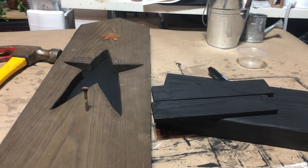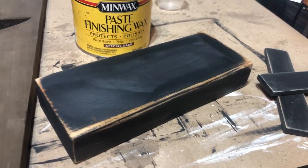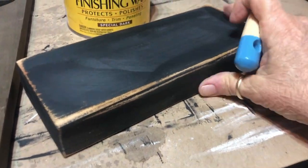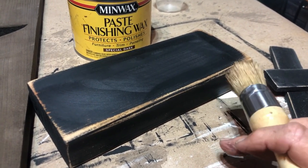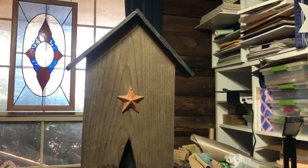I took it out to the garage, distressed it some, and decided to put a coat of Special Dark stain on it. I'm putting a coat of Special Dark on now, I'll let it dry for a bit, rub it down, then take it out to the garage and put it all together.